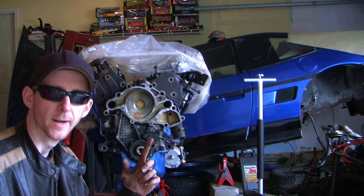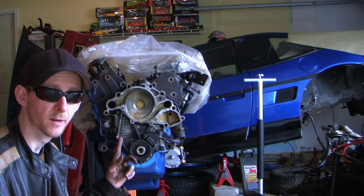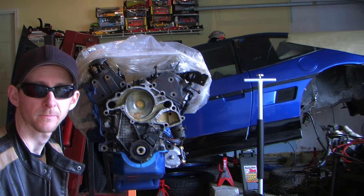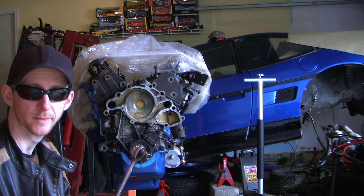Alright, now we're going back to this 3-4 engine. We're going to remove the timing chain cover. The bolts could be anything from Torx to 10mm — 10mm in this case.